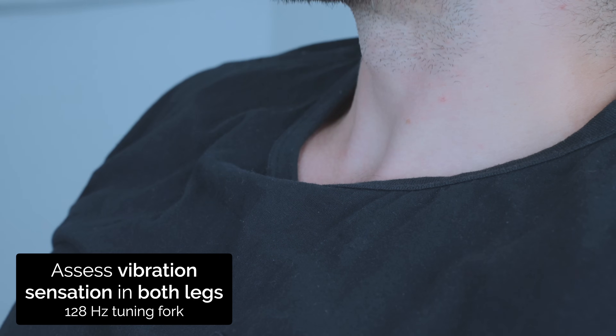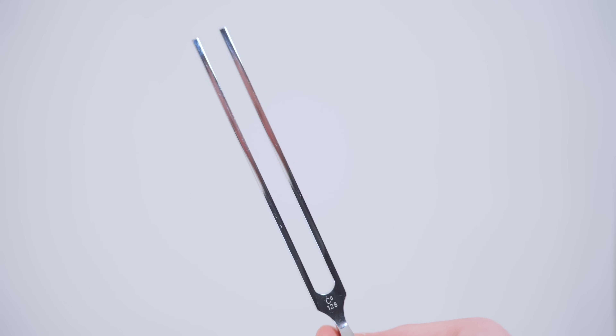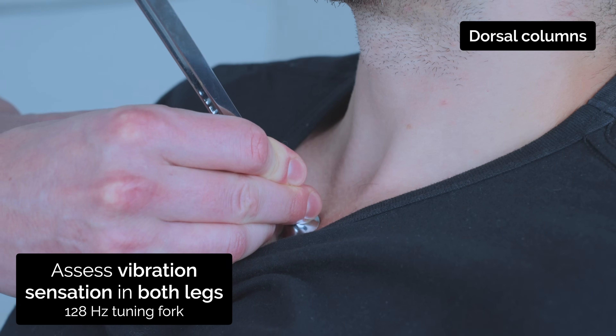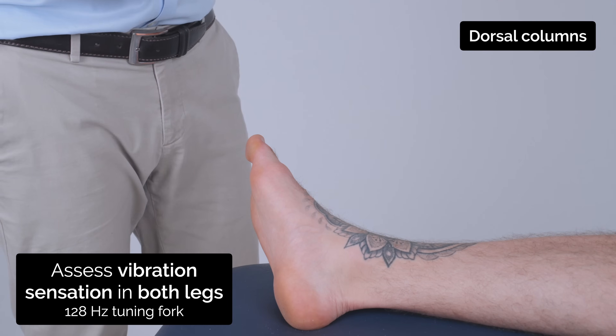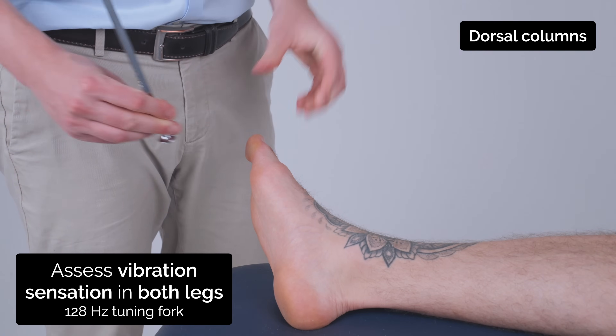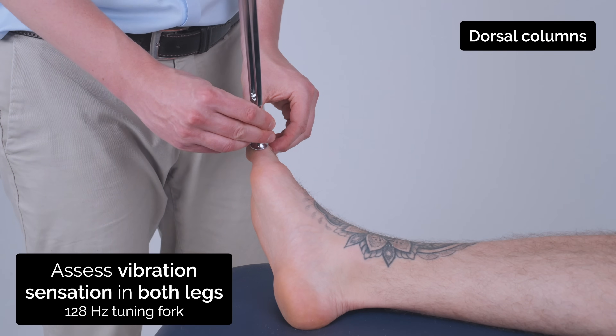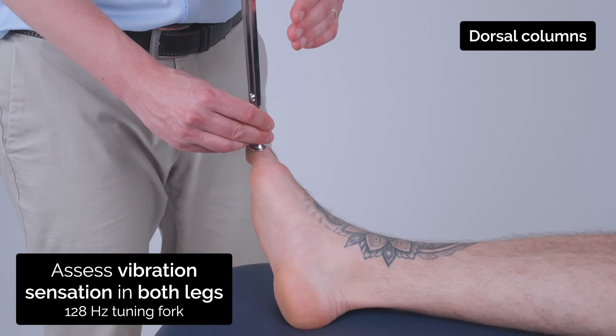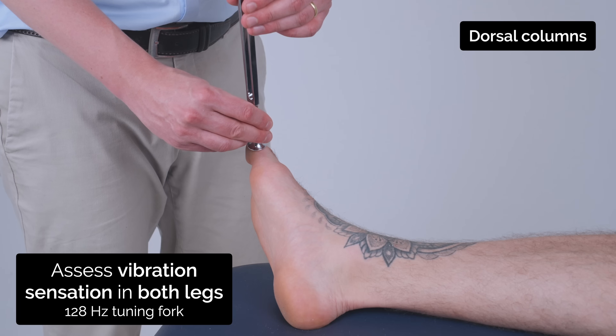So I'm going to test your vibration sensation now. I'm going to use this tuning fork. Can you feel that vibrating? Yep. So if you can close your eyes for me. Can you feel this vibrating? Yep. Tell me when it stops. Stopped. Good.